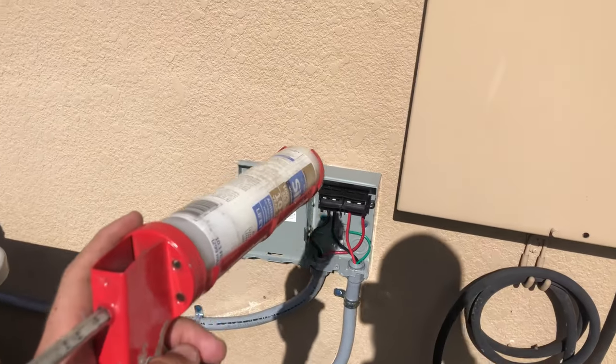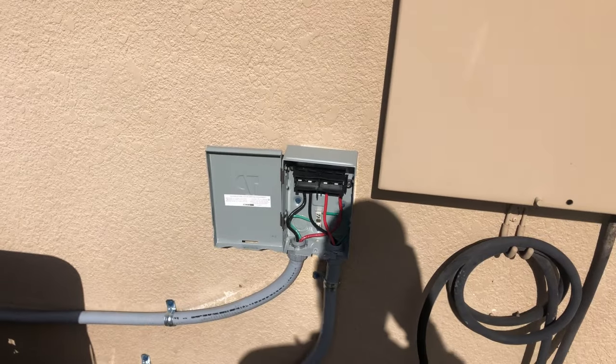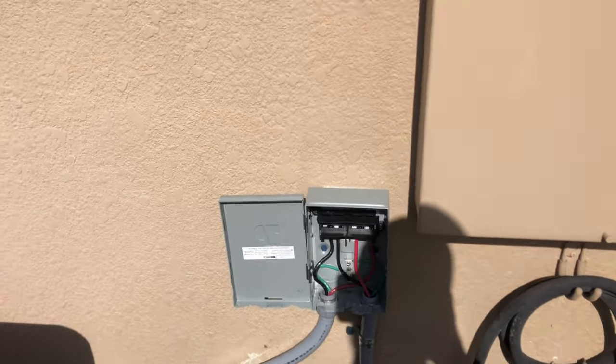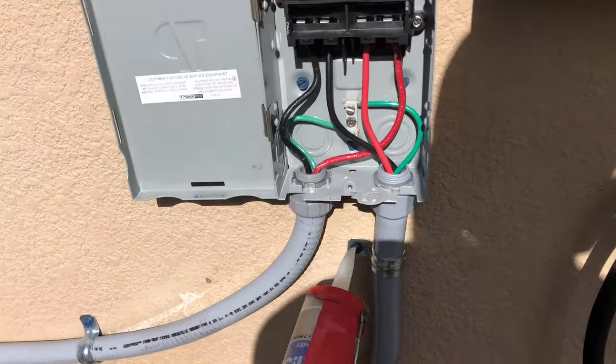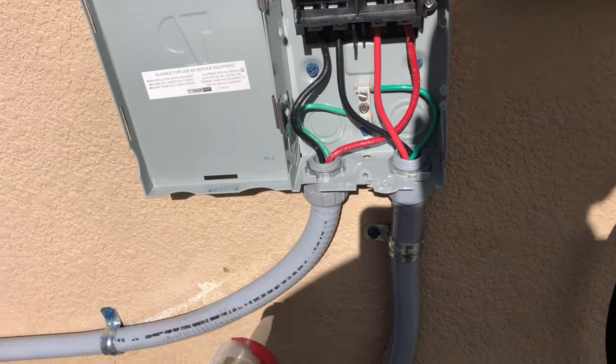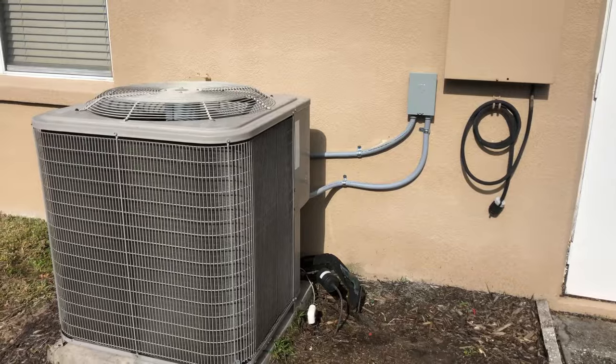The last thing we're going to do is seal the top and sides with some clear silicone. That'll prevent water from getting into the back of the disconnect, but will also allow water to drain out the bottom in case any does get inside. So we're not going to seal the bottom.